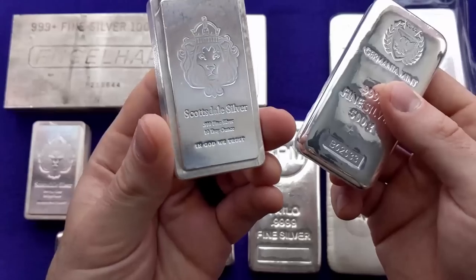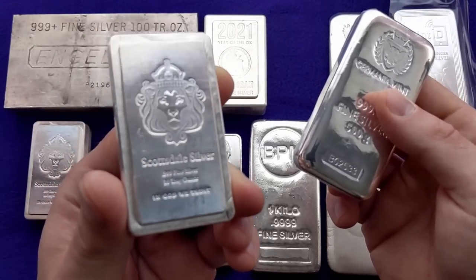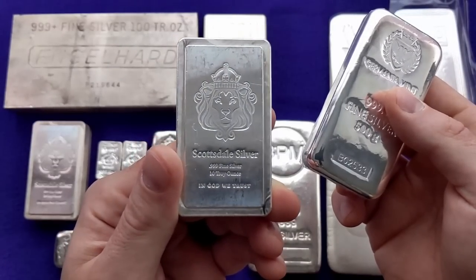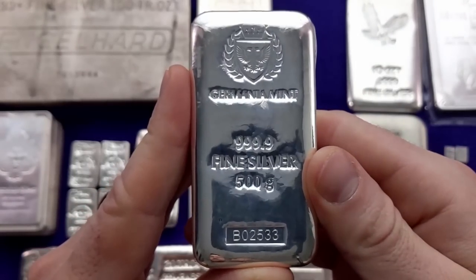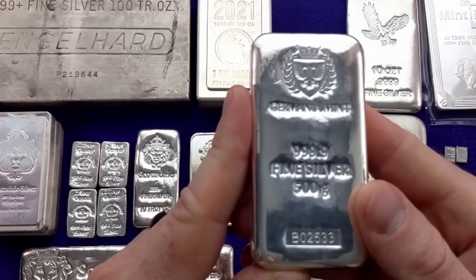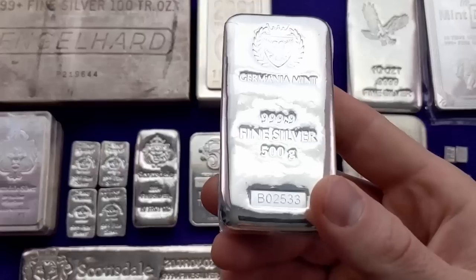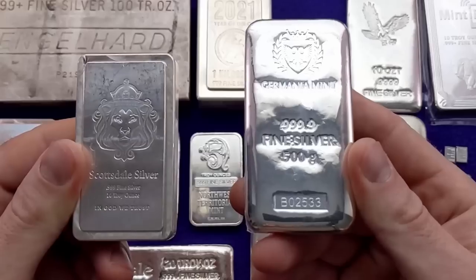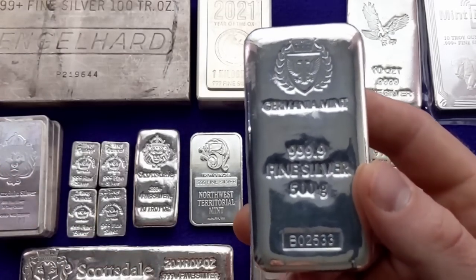Each Germania Mint bar comes with a box and has an individual serial number just like the Scottsdale stacker, plus a holographic security feature on the back. One thing I really like about that plastic wrapping: my 10 ounce Scottsdale stacker here is kind of dinged up because it's one I handle a lot for videos. With a bar like this Germania Mint bar wrapped in plastic, it's not going to get dinged up like that. It's really not a huge deal if your silver bars get some wear marks, because they're always going to be worth their silver weight — but if two bars are side by side and one is in fantastic condition and one is dinged up, your buyer is going to prefer the nicer one.